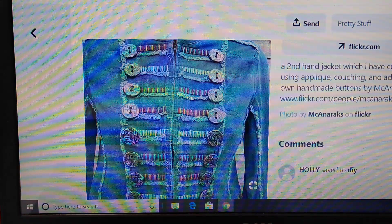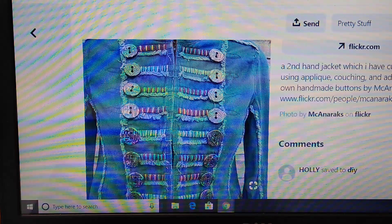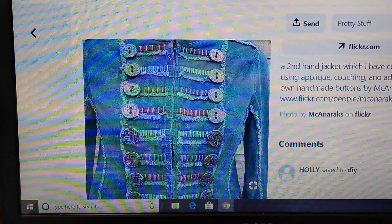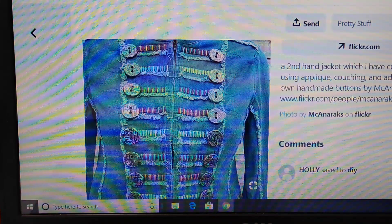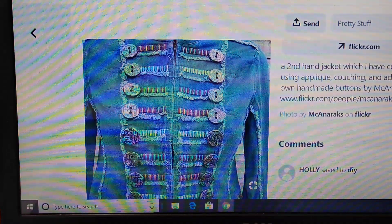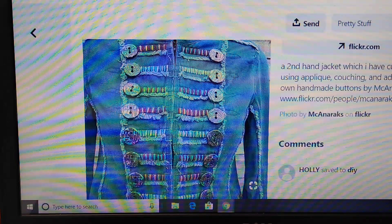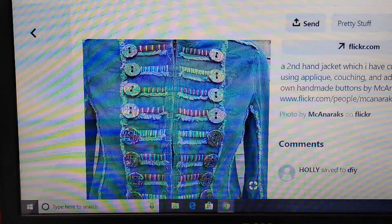When you wash the item, sew the buttons on — do not use glue. Put the item into a laundry garment bag or a thin pillowcase. That way, if any buttons fall off they're contained and won't damage your machine. It's also more gentle in the washing cycle. If you have pearl buttons or glass buttons, little chippings could happen — but the garment bag will contain all of that. Check the bag after washing in case you need to make a repair.